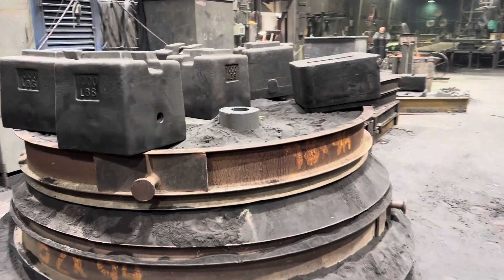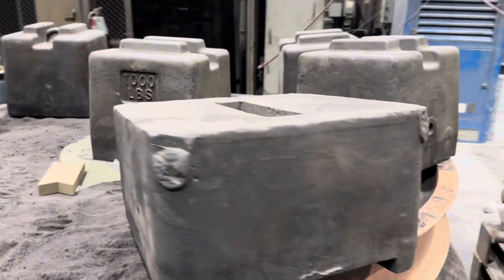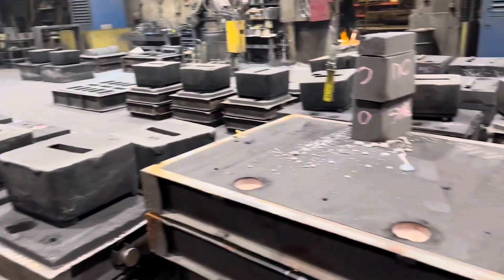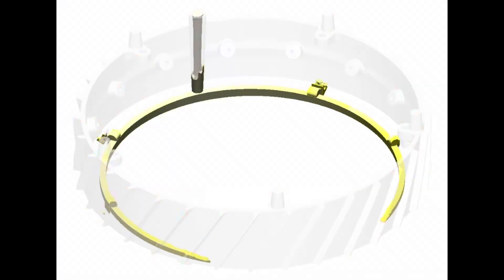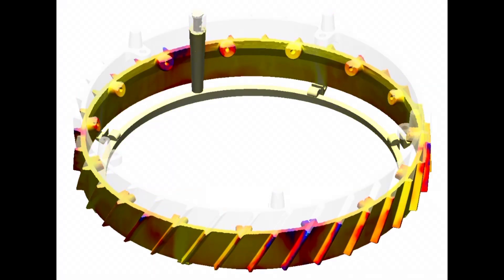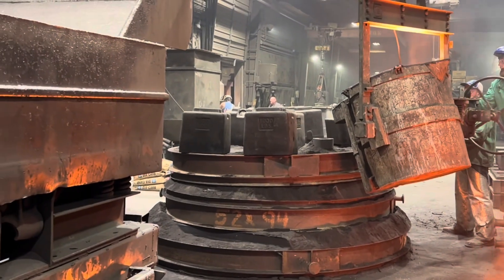With the 3D printed mold sections assembled, we steel flask it and backfill it with sand to add additional strength, then weight it down so that the molds don't separate when we pour and the gas lifts the molds apart. Using the 3D printed molds, we also ran a 3D Magma simulation of the casting being filled, which guarantees us the best results.